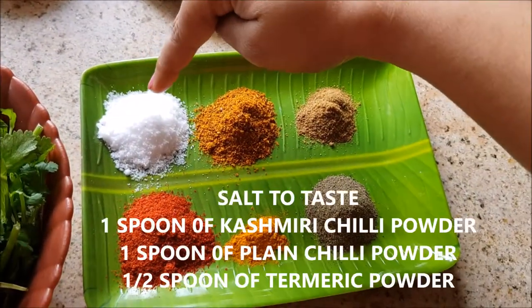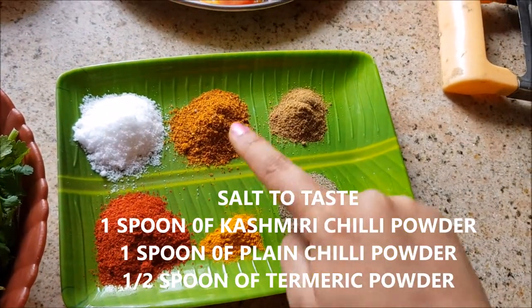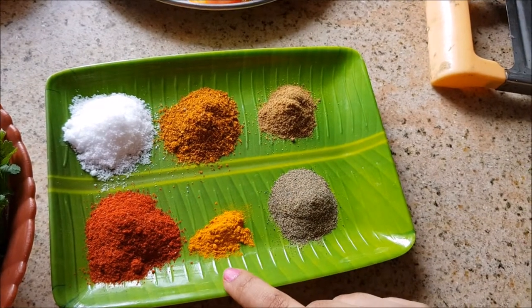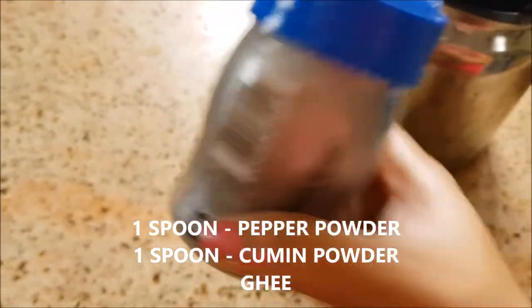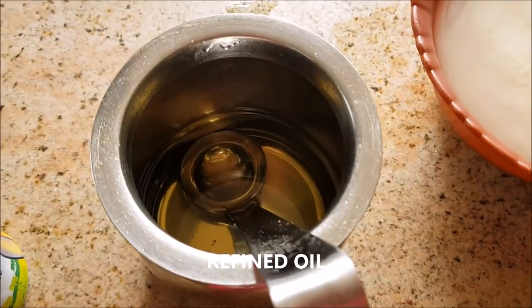For the powder masala, I'm starting off with salt, one spoon of Kashmiri chili powder, one spoon of plain chili powder, half a spoon of turmeric powder, one spoon of pepper powder, and one spoon of cumin powder. You will also need ghee and refined oil to make this biryani.